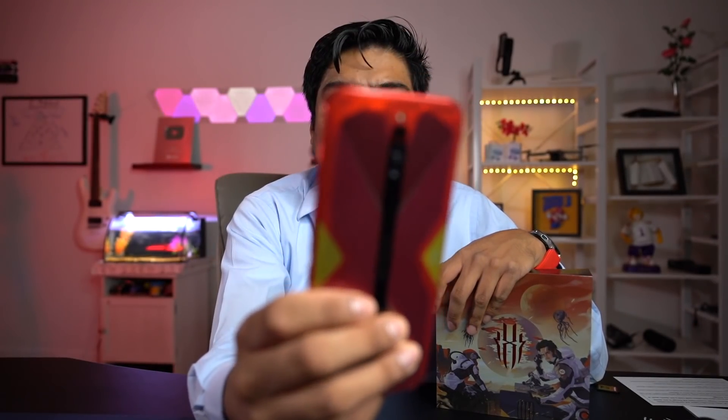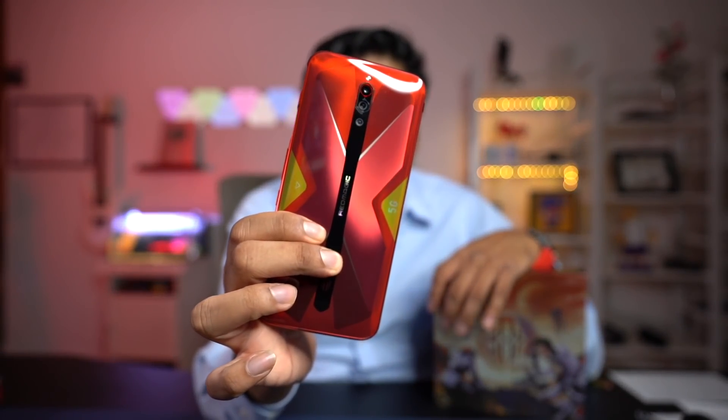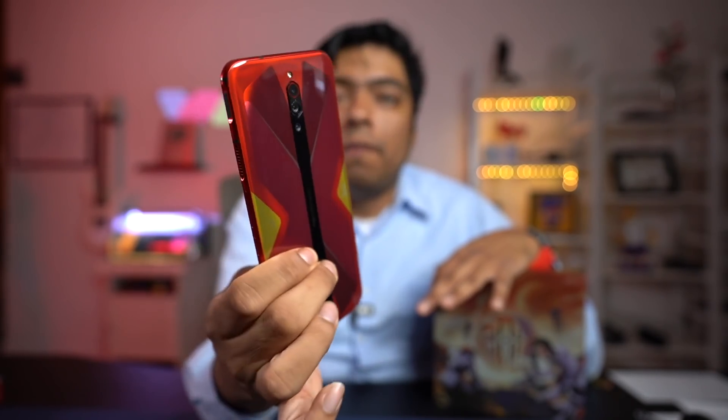Una de las cosas que me gusta hacer es siempre empezar con el material. ¿Cómo se siente el material? Con solo verlo te das cuenta que es un pedazo de material buenísimo. Es cristal Corning Gorilla Glass por la parte de atrás. Las esquinas van a ser de aluminio, pero la parte de atrás va a ser de Corning Gorilla Glass. Se siente muy bien, se siente pesado, material buenísimo.